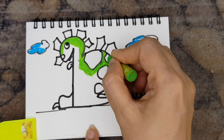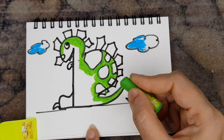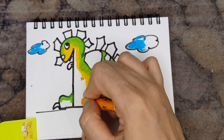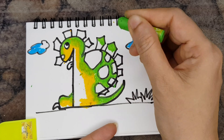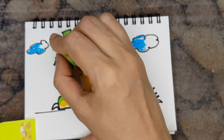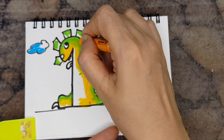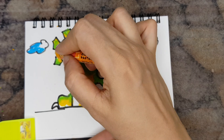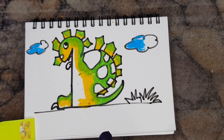Now to colour this, we don't need fancy colours. I am using simple 24 shades of camel oil pastels — you may use whatever is available with you. Here you can see light green and light orange colour; I am blending them with each other to create a beautiful colour scheme.